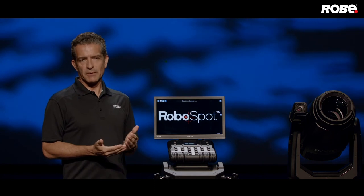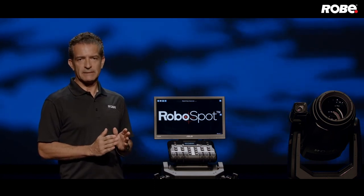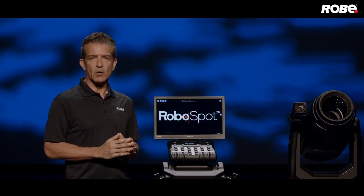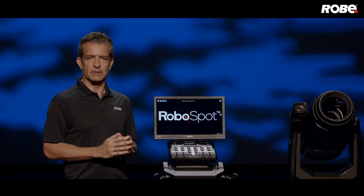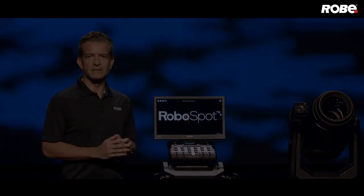This should get you started with RoboSpot operation, but read through the manual found online at roby.cc. If you still have any questions, send an email to info@robylighting.com and we'll make sure to get you in touch with someone to help you. Keep an eye out for the next RoboSpot training videos, and thank you for watching.